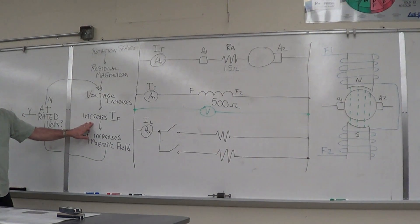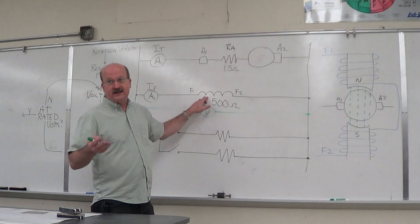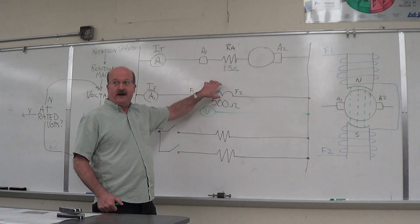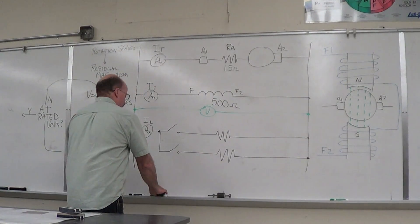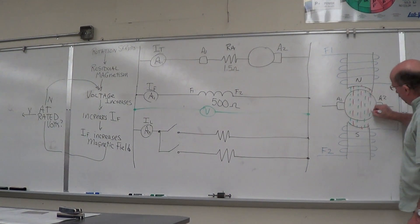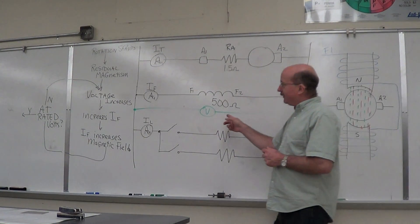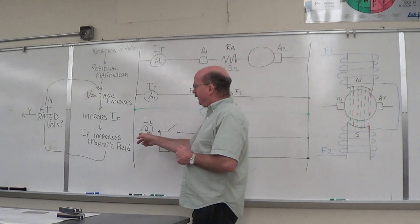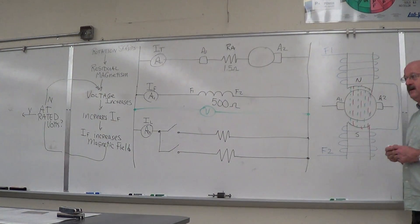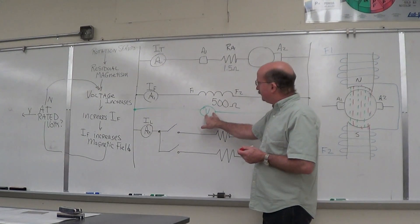That increases your field current IF. Now, if we increase that current from zero to some value — let's say 6 milliamps — that's going to increase the magnetic field generated by this coil, which in turn increases your magnetic field here. Now we've got a larger magnetic field. What happens to the next step? Your voltage goes up. Stronger magnetic field means voltage is going to increase.